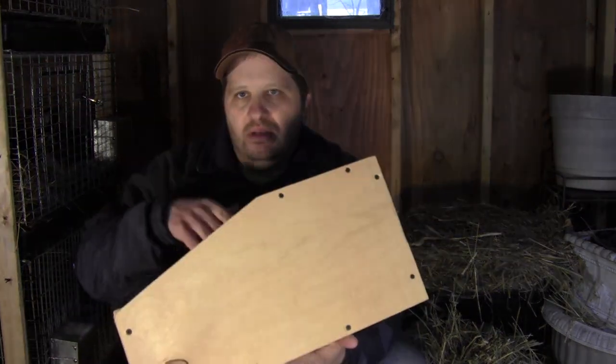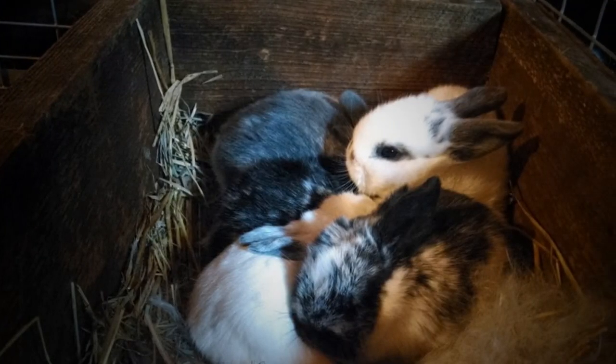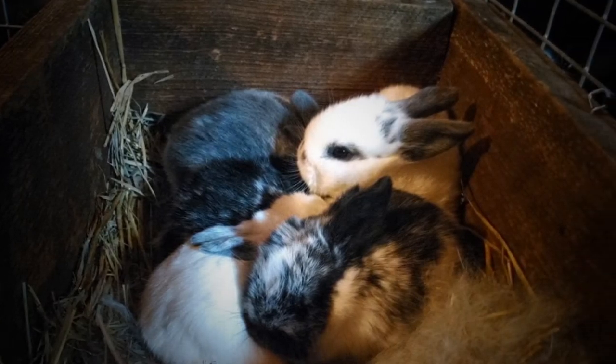A rabbit will normally give birth to babies 30 or 31 days after she's been bred, and usually at day 27 or 28 you want to put a nest box into the cage so she can prepare that nest for the little ones. Today I'm going to give you a quick demonstration of what you need to put in the nest box to make sure she has everything she needs to build the nest.